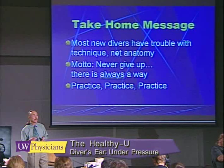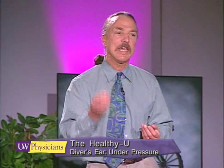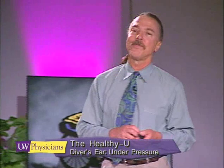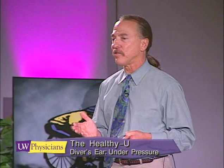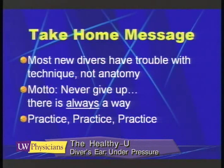The take-home message is that divers have trouble with technique and not anatomy for 99 percent of the time. When I see a new diver in the office, they are just having trouble learning the technique which allows them to dive. I can't tell you how many times I've seen an individual who believes they can't scuba dive because they can't get the air to equalize in their ears, and it's just a matter of learning the proper technique. So my motto is: never give up, there's always a way. I work with these individuals to help get the pressure to equalize, and it helps if you've got a highly motivated individual, because what I'm going to ask them to do is practice, practice, practice.